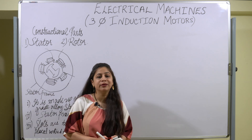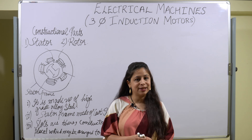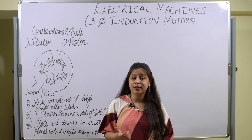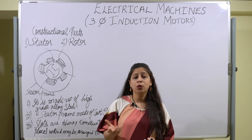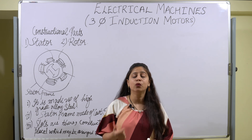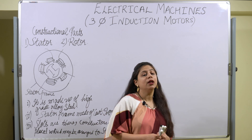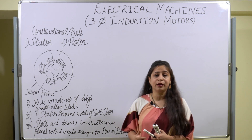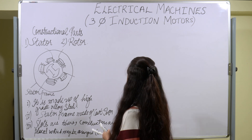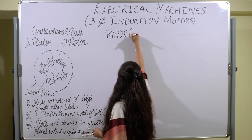There are two types of rotor in induction motors: squirrel cage and slip ring. If the motor has a squirrel cage rotor, then it is called a squirrel cage induction motor. If the rotor is slip ring type — also known as wound type — then the induction motor is called a slip ring induction motor. These are basically the two types of induction motor. Let us start with the squirrel cage rotor.